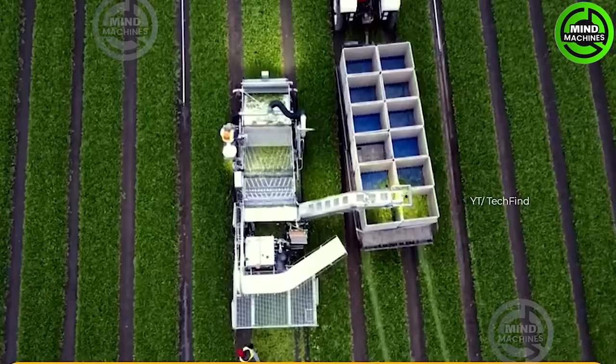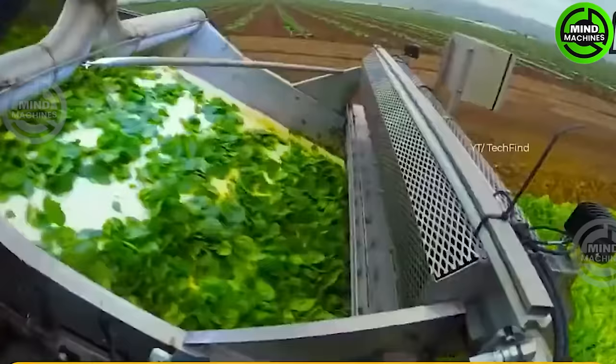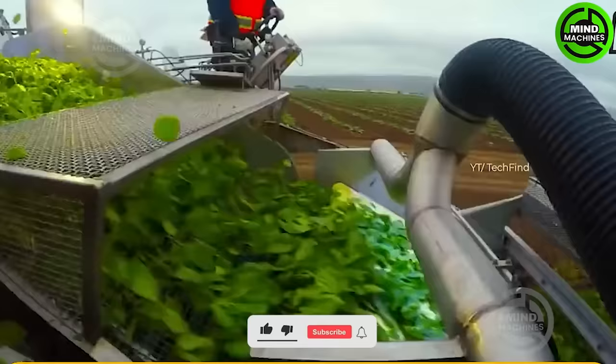The lettuce harvester efficiently cuts and harvests head lettuce with precision and speed. Using advanced cutting mechanisms, it swiftly separates mature lettuce heads from the plants, ensuring minimal damage.